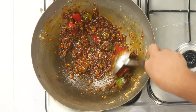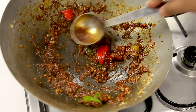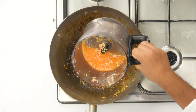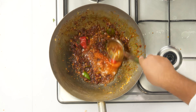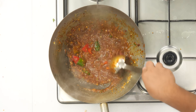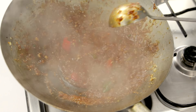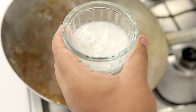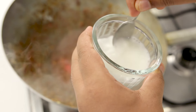Cook everything together for about one minute. You will notice the sauce starts to thicken and leaves the oil - that is the perfect stage. Next, add the cabbage water - the water we saved from squeezing the vegetables. If you don't have it, use regular water or vegetable stock. Since this is a wok it heats up quickly and reaches boiling stage fast. To thicken the sauce, take about one tablespoon of cornstarch, mix it with some water to make a slurry, and use this to thicken the sauce.